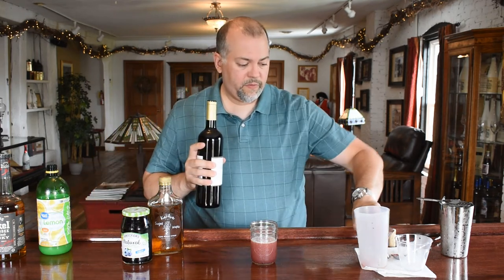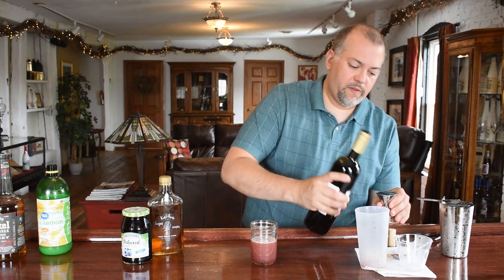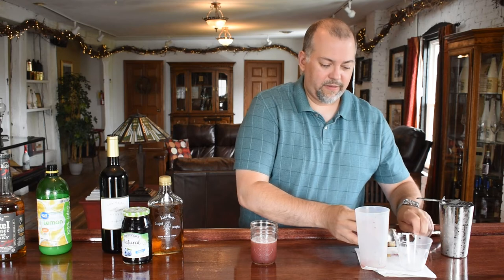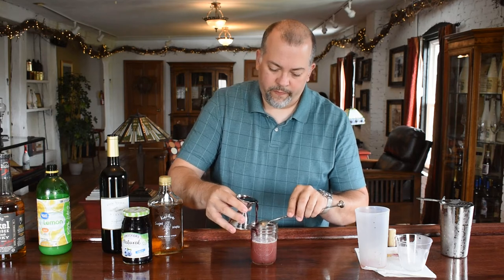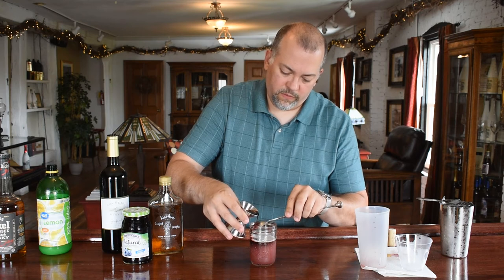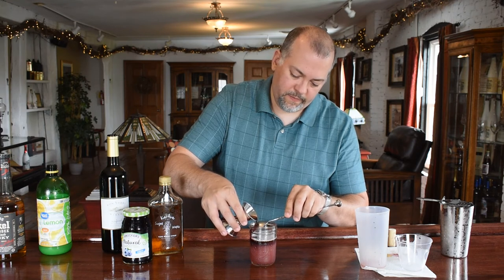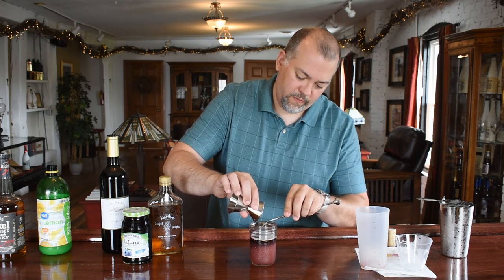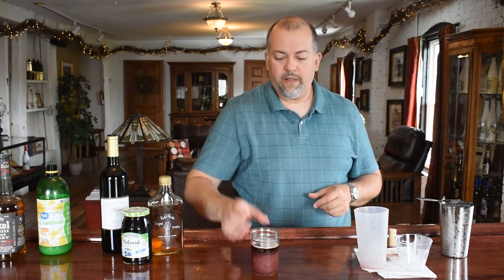Now we're going to layer this. We're going to use three quarters of an ounce of our Zin Port — just be careful when you go ahead and layer on drinks like this. The idea is to go slow and let it trickle down the glass. You should have a nice layer on top of it.